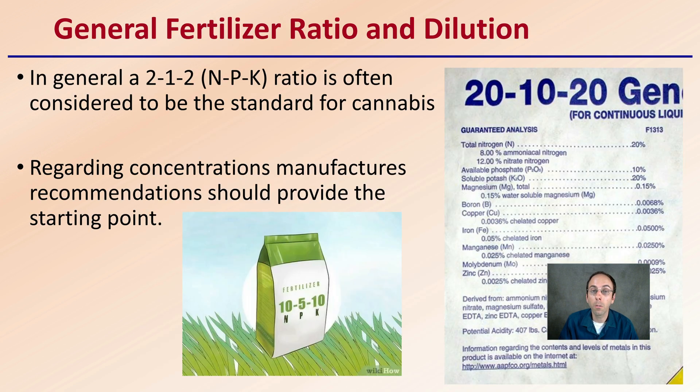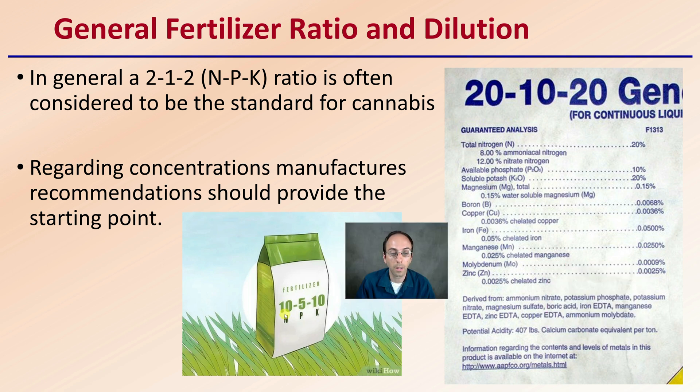First off, we want to consider the general fertilizer ratio and the dilution. As a general guide, 2-1-2, which is the nitrogen-phosphorus-potassium ratio, is often considered to be the standard for cannabis. That could be a 2-1-2, a 20-10-20, a 10-5-10, or a whole other host of potential nutrient ratios.